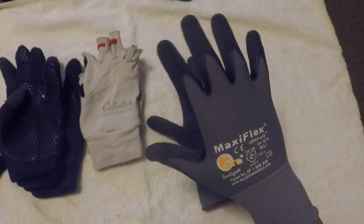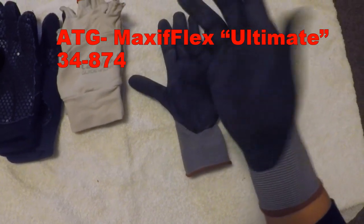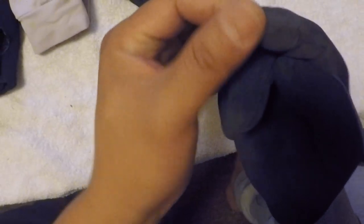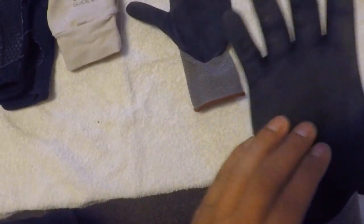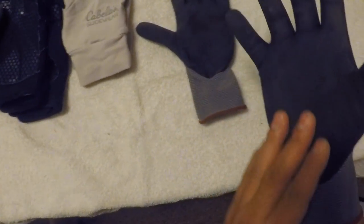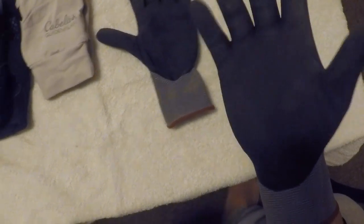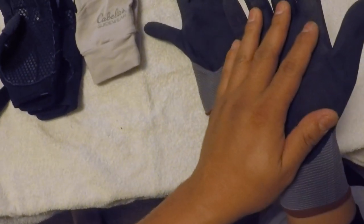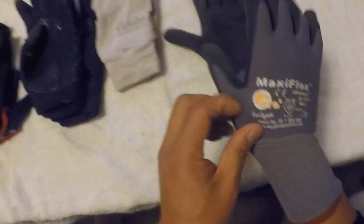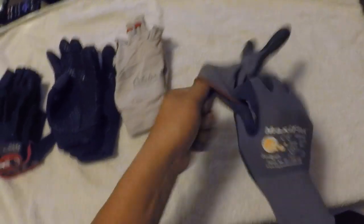These are called the MaxiFlex Ultimate, number 34874, size large — they fit true to size. It's seamless; there are no seams here. Made really well. They call it a micro foam coating; it almost feels like light sandpaper but it's not hard at all and won't scratch anything. It's pretty much made of rubber foam entirely. The good thing is it breathes — the back is nylon or spandex. These are so comfortable, and tying fishing knots is not a problem.